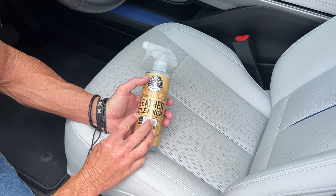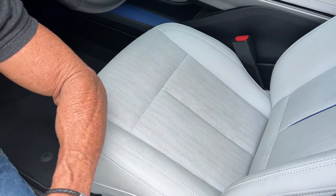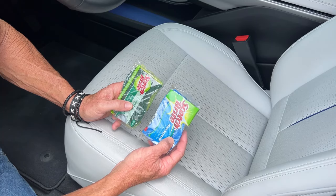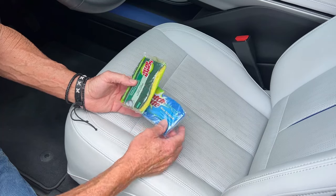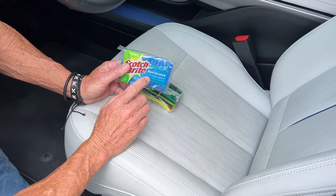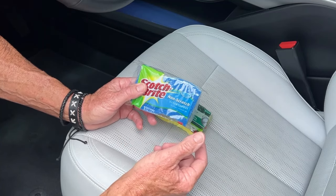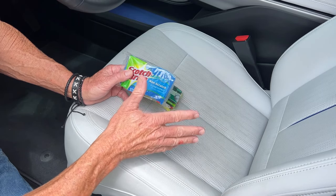First I'm going to use leather cleaner by Chemical Guys, which is a pH-balanced superior cleaner — notice the sarcasm in my voice. I'm going to use one of these pads because a lot of you probably already have one at home. Just to make a distinction: we want a non-abrasive scrub pad. This is a heavy-duty scrub pad; this one is non-abrasive, or more precisely non-scratch. If it doesn't say non-scratch or non-abrasive, don't use it.